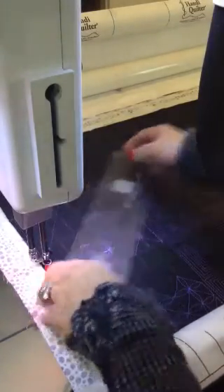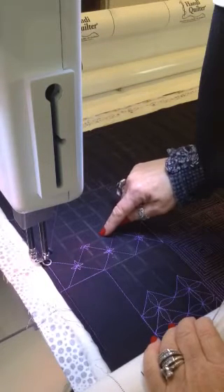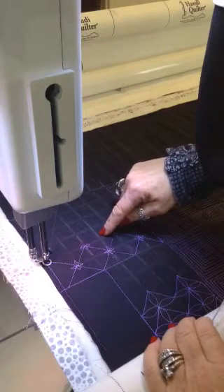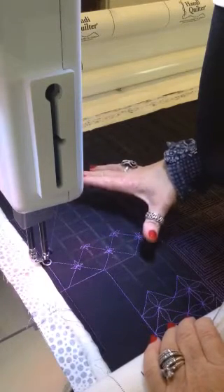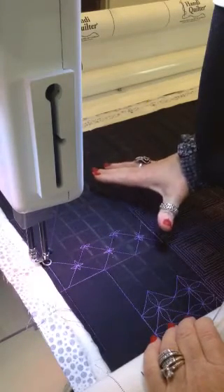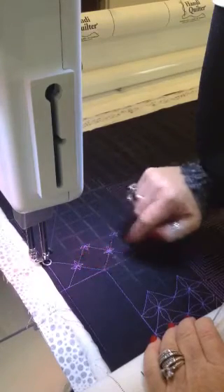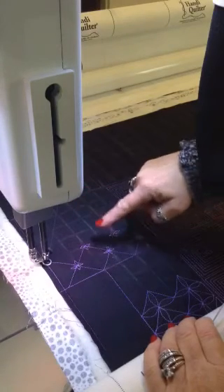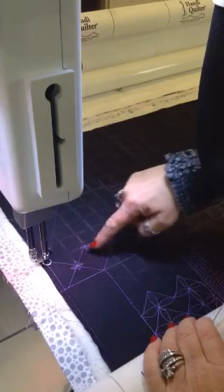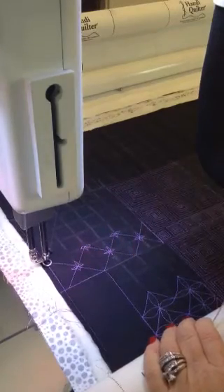I've placed a one-inch grid using a pounce pad and a stencil that I purchased from Quilter's Rule. It's 22 by 22, so it allows me to mark a large space. The pounce pad just basically wipes away, so when I'm done it looks as though I've been extremely precise and accurate when really I have these fabulous cheater lines to follow while I'm stitching.